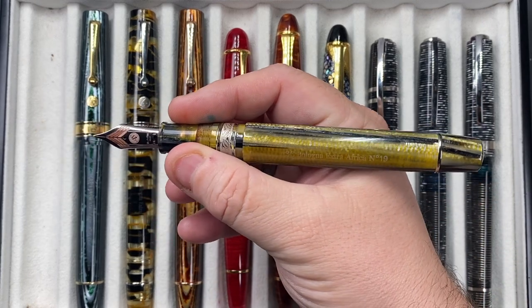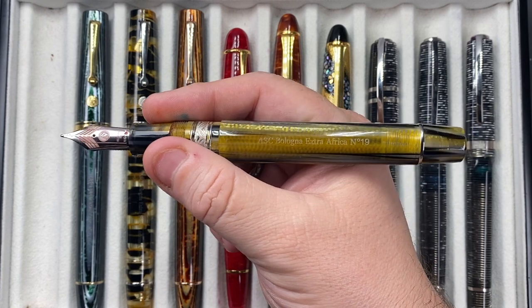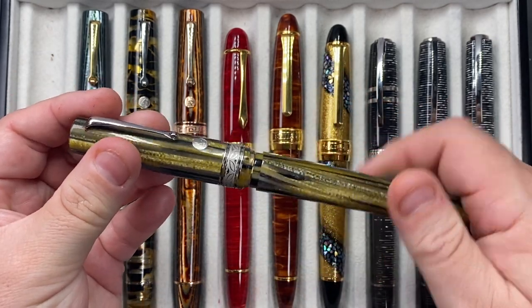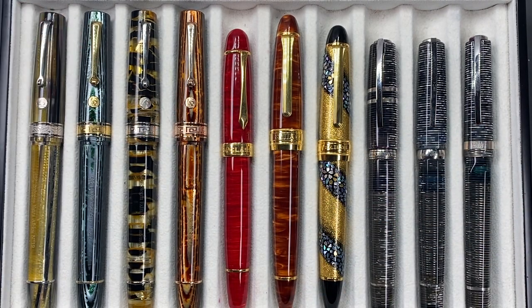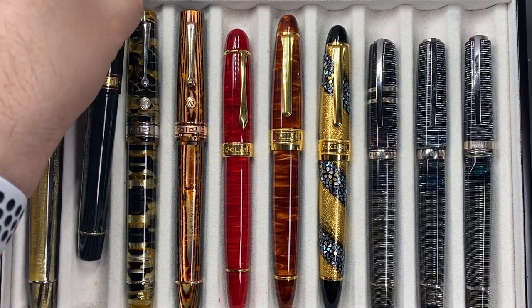You can see here, in terms of the size of my hand, this is number 19. It's a numbered edition, but not limited. This really is a lovely pen, and I do like these Armando Simoni Club Bologna Extras because they are the right size for me. They have a pneumatic filling system, so they do have a sack inside the pen, like a lot of vintage pens.